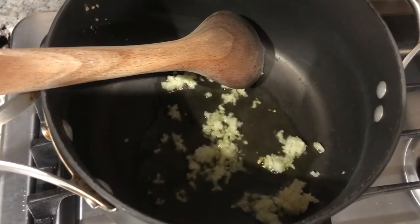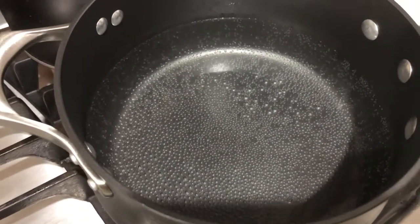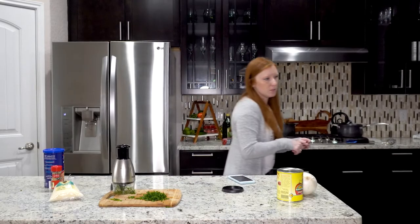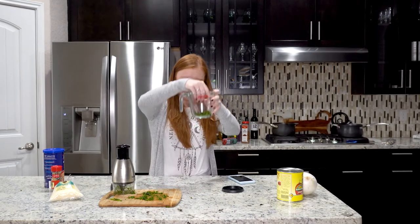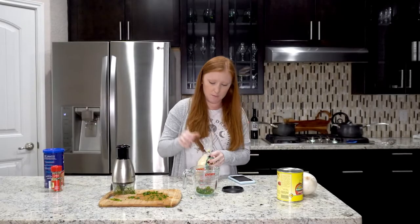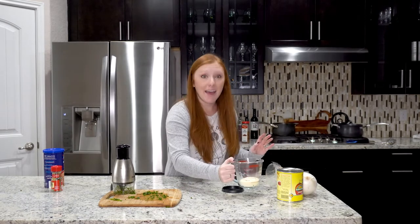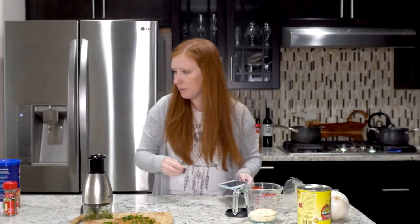The garlic is browning in the pan and it is looking quite good and tasty. My water is almost to a boil, which means I can almost put in my noodles. I should probably get a measuring cup because I don't want to overdo it. It's definitely not a fourth of a cup of parsley, but actually maybe it is. And then a fourth of a cup of parmesan - a little extra cheese never hurt anything.